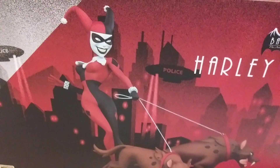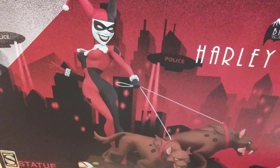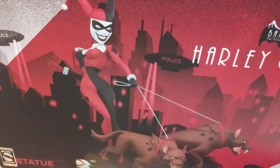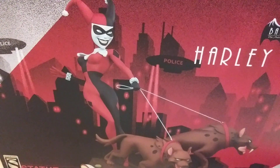What's up guys, Batman Collector back again. It's been a while — haven't gotten much in, just with this whole virus situation everything has been on hold. But out of nowhere, out of the blue, Harley finally decided to come home.